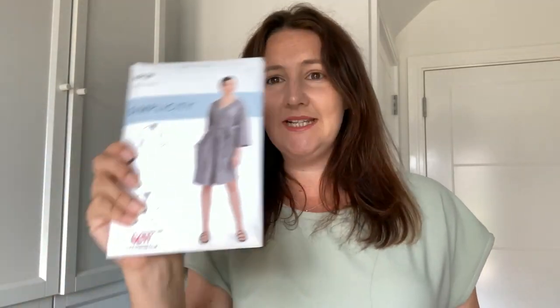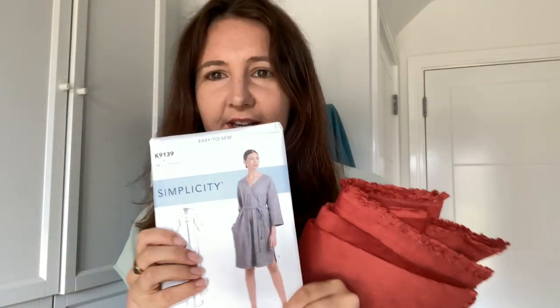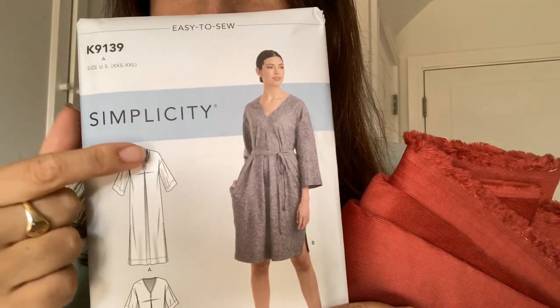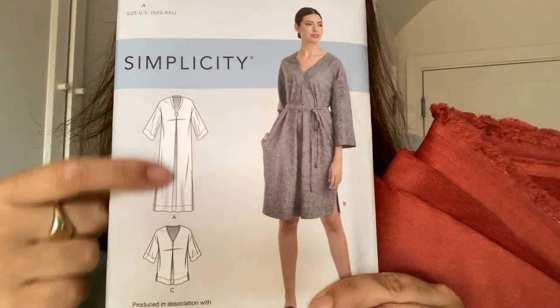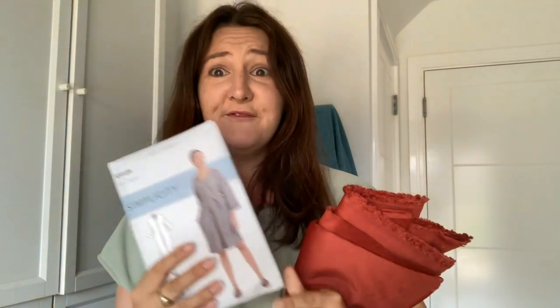My next pattern is the Simplicity K9139 — I managed to read that back to front! I will definitely make it in view B because I'm not a fan of this collar or the smockiness, but with the belt I really like it. The fabric I've bought to go with this one is the most expensive from my haul, but it's still only £3.95 a meter — an absolute bargain. It's a rust-coloured needle cord. Look at how fine that needle cord is — the rust is just a gorgeous colour and I really like the pattern.